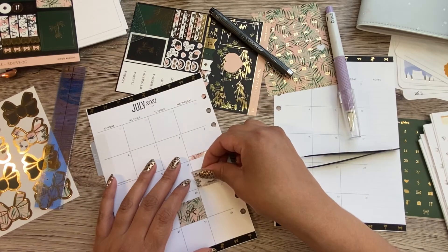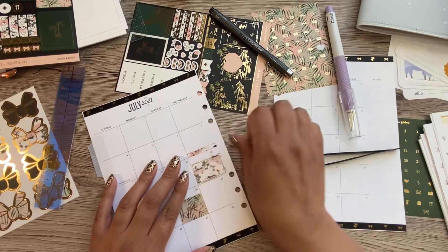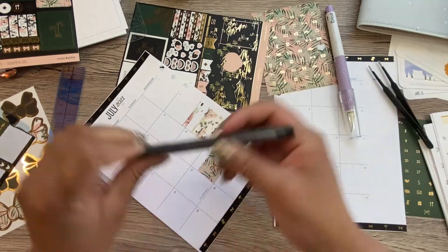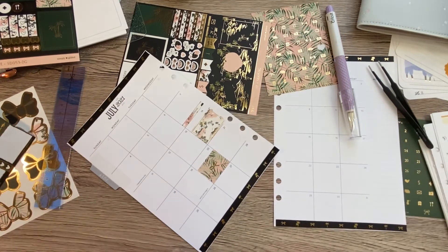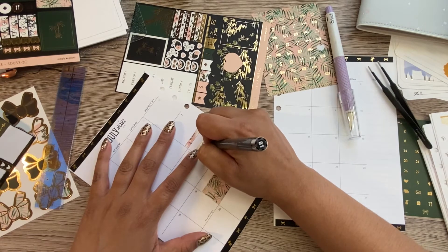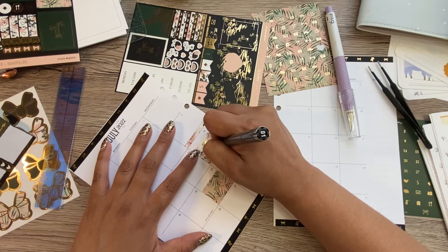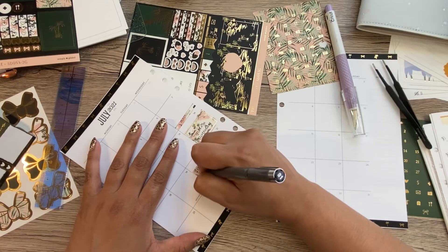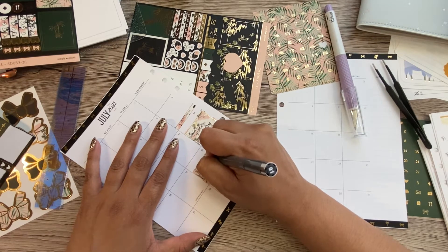I'm gonna place this one right here. That looks cute. So let's write on these stickers. To write on Simply Gilded stickers, this is what I use — this micro perm pen. Anything else will rub off on them. So let's go — Melly birthday. And then over here we're gonna write anniversary. Yay, time has gone by quick.